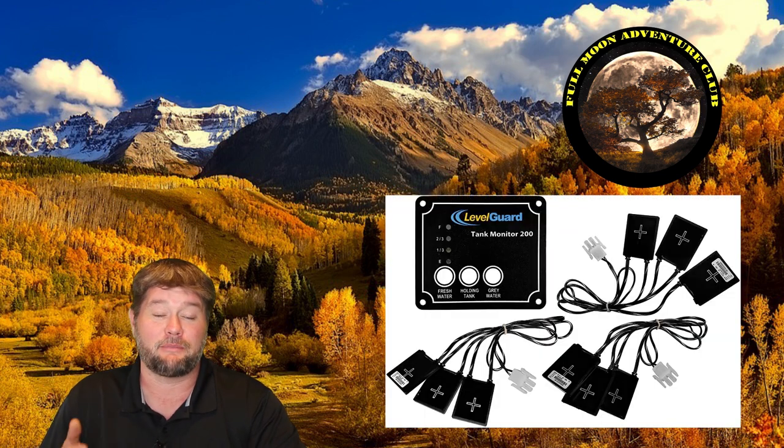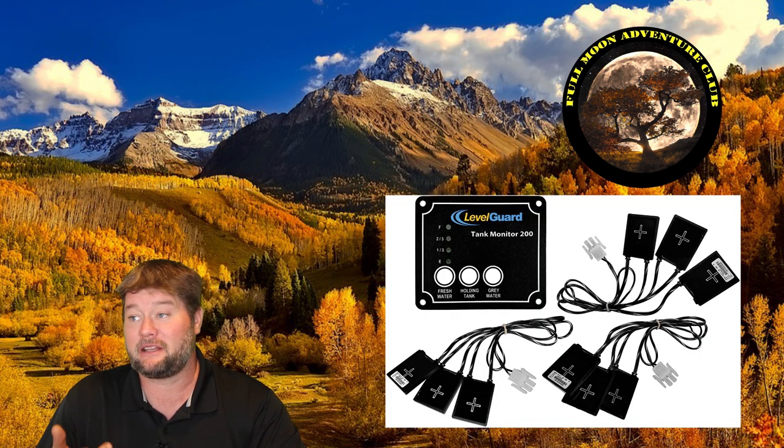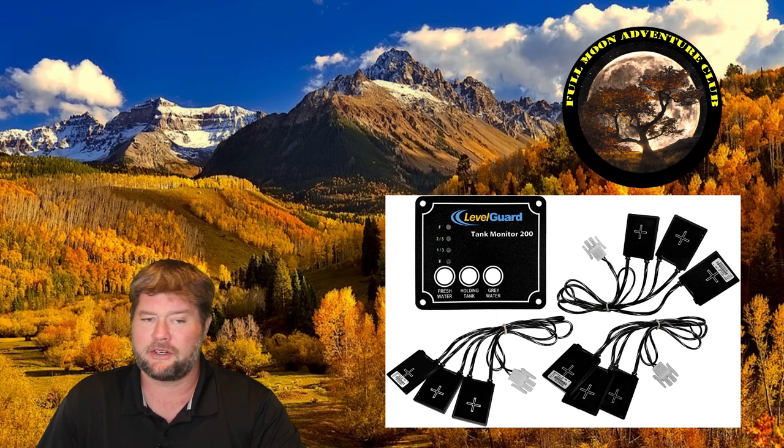Hi everybody, my name is Jim with Full Moon Adventure Club and today we're going to be going over this tank monitoring system. This is by LevelGuard, it's a Tank Monitor 200.